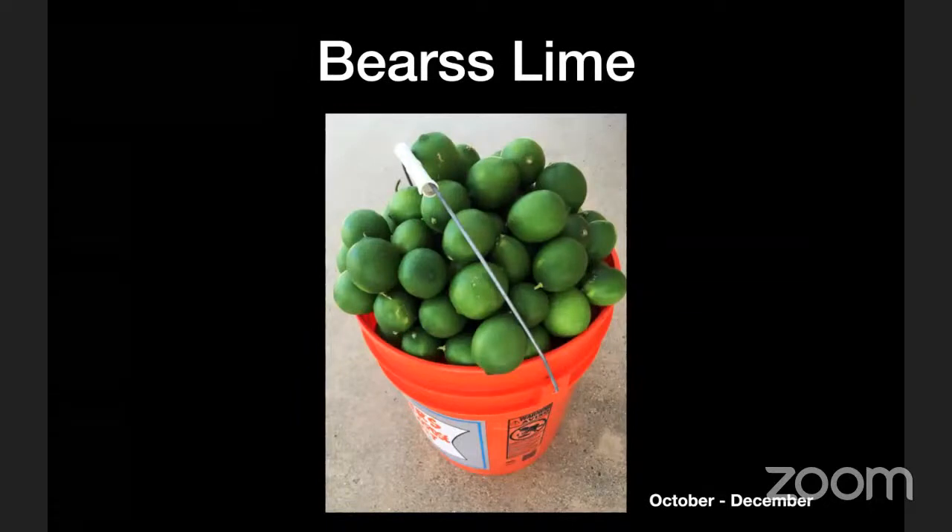Another top choice is a lime — specifically I'm partial to Bearss lime. It's a nice large lime on a very vigorously growing tree. Those ripen somewhere between October and December, maybe a little later. Limes are just very useful. When you buy limes or lemons at the supermarket, not only are they expensive, but sometimes by the time you get them home they're not very juicy or even dried out. If you have a backyard lime or lemon tree, the quality is just going to be excellent, and one tree will provide an absolute abundance — probably enough to share with friends and neighbors.